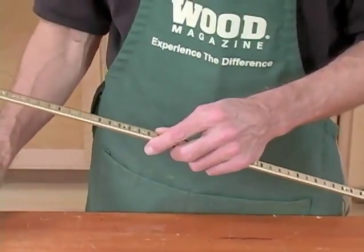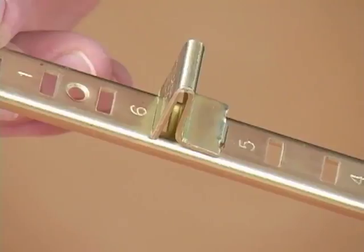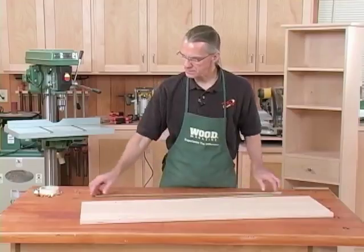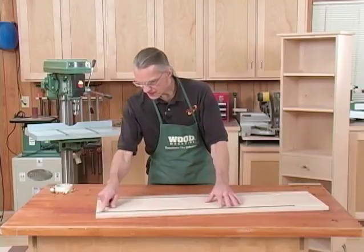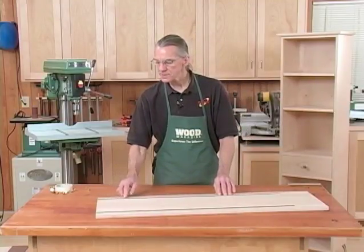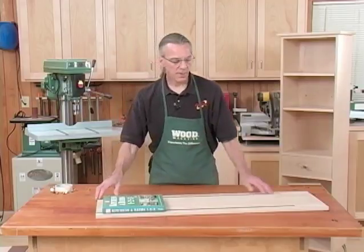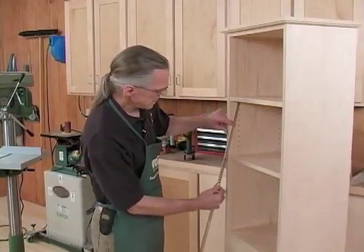Probably the simplest method is to use metal shelf standard strips. They're punched with a row of slots that accept a metal shelf clip. They're really easy to install — all you have to do is plow 5/8 inch grooves, 3/16 of an inch deep, in the sides of your case, drop them into place, and fasten them with screws or nails. These are great for utility shelves because the half-inch increment lets you place your shelves very efficiently, and they're even acceptable in a bookcase where your books are going to cover up most of the hardware. But if your case is mainly used for display, like this one, this might not look so good.